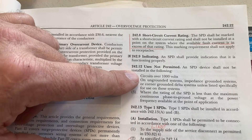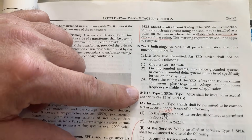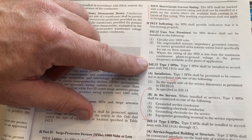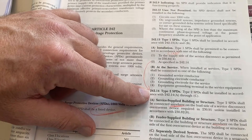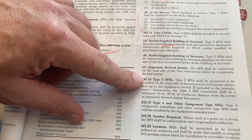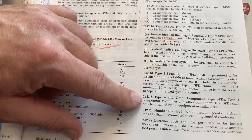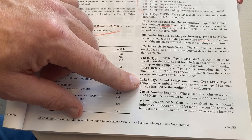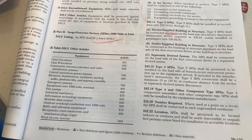Article 242 also covers SPD types: Type 1 is tapped in at the main lugs like the PSP we did; Type 2 has a breaker; Type 3 is a surge protection device like a plug strip; and Type 4 is built-in — sometimes electric vehicles have built-in surge protection right in the vehicle.